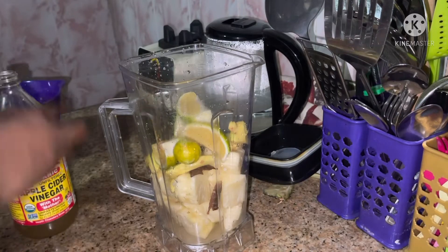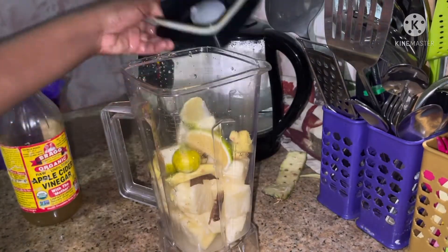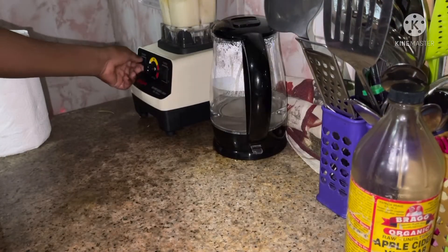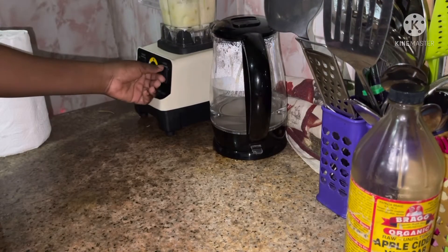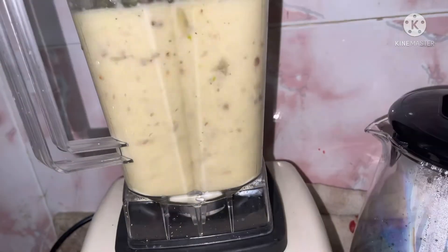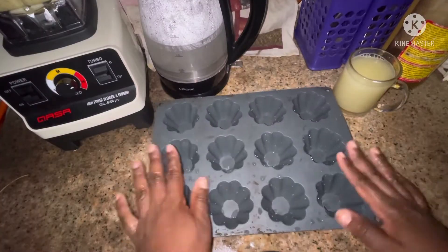I'm also using apple cider vinegar — the one with the mother — using eight tablespoons. Apple cider has so many health benefits: it burns fat and helps with belly fat especially. This tea is very packed with nutrients, and the cinnamon is very beneficial too.